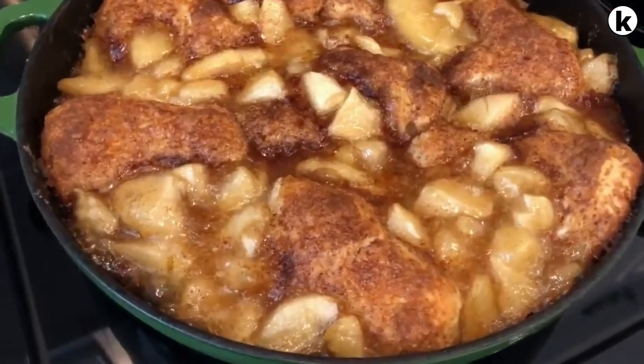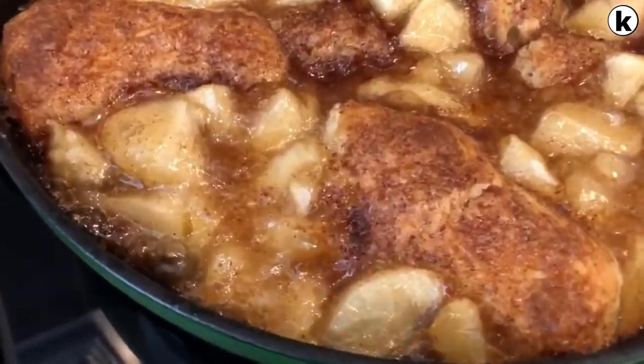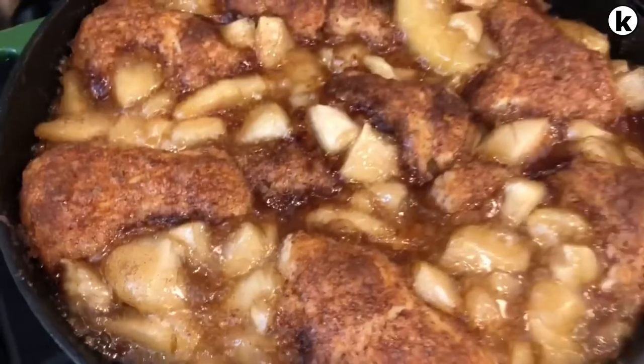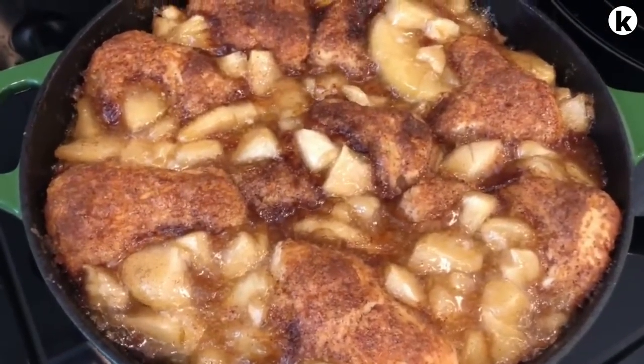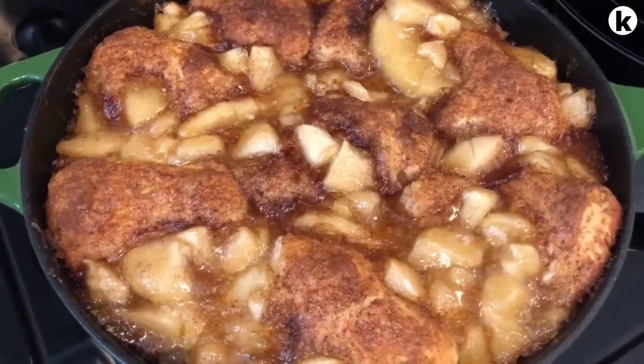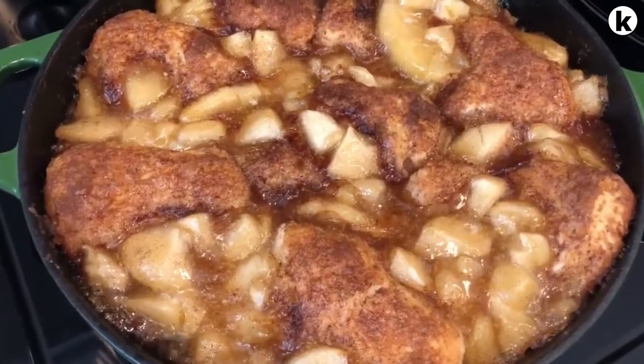Here are the apple pie biscuits hot out of the oven — you can see it bubbling right there. I did let these bake for about 45 minutes. I'm going to let them cool for about 10 minutes, then I'm going to add the icing, then I'll take out a biscuit so you guys can see what it looks like.